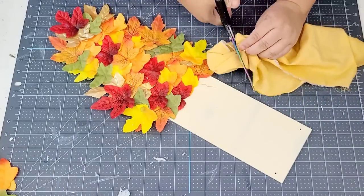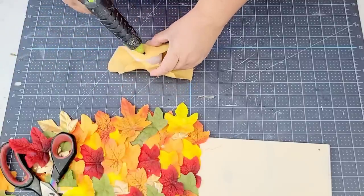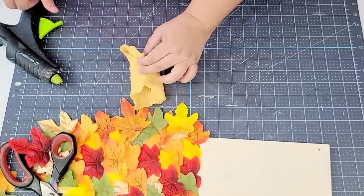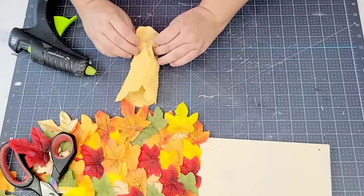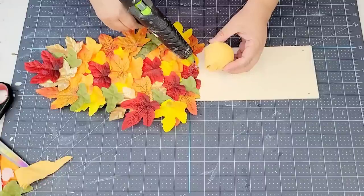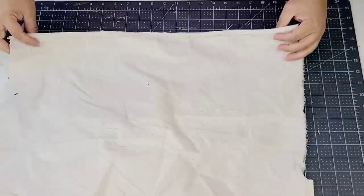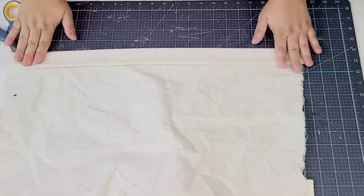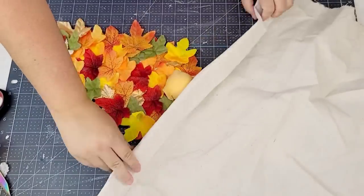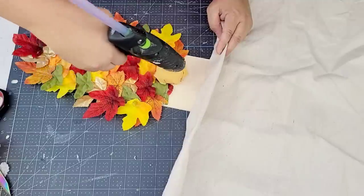I'm going to take this leftover fabric from one of those little fabric bundles from Dollar Tree, wrap it up, hot glue it with the hot glue gun, and then hot glue it onto the center and top portion of the leaves. For the hat, I'm using drop cloth — it has a really textured, neutral look, and because the beard is so colorful I wanted to keep the hat very neutral.